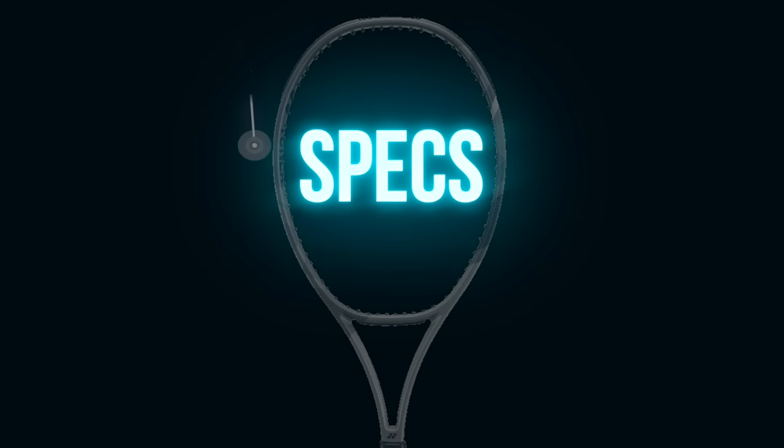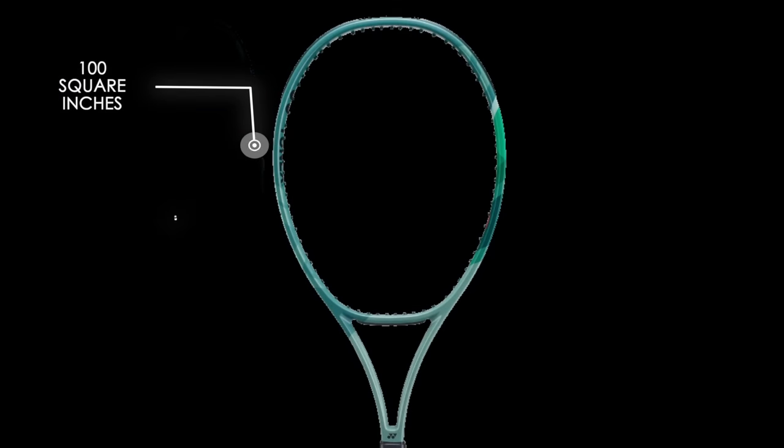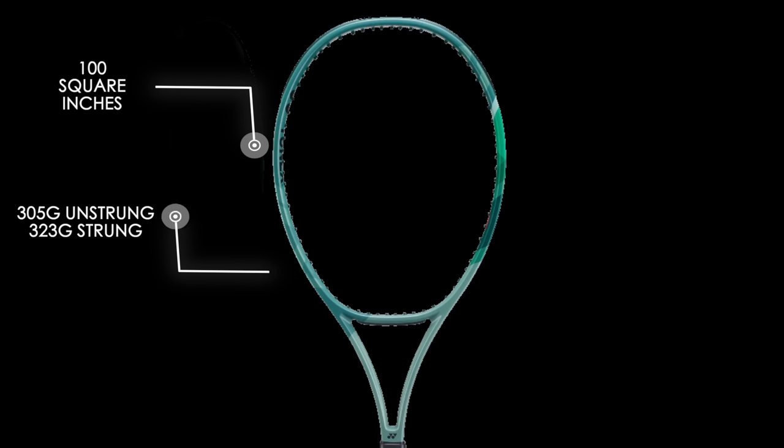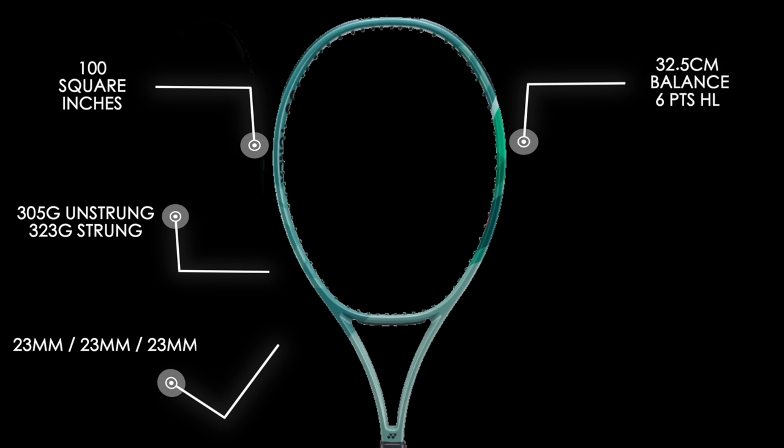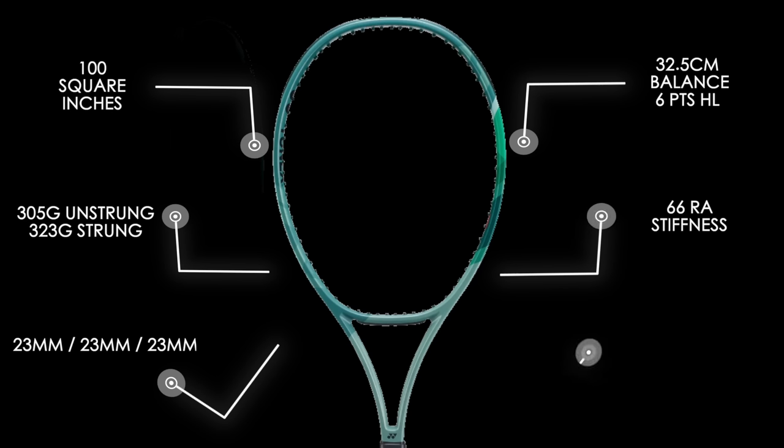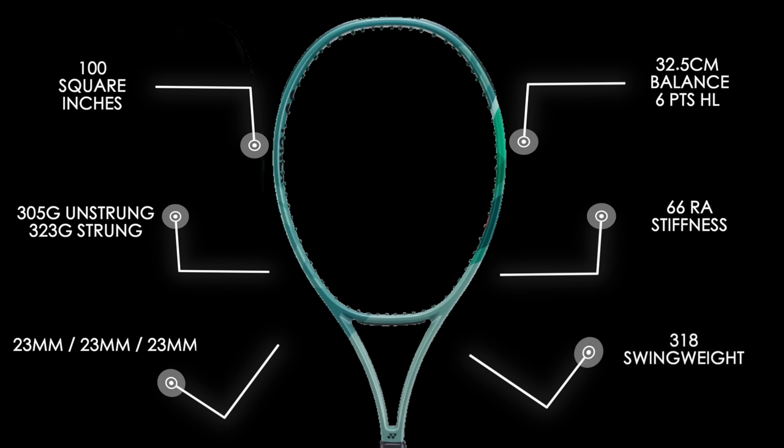The racket comes in at 100 square inches, 305 grams unstrung, around 323 grams strung. The beam width is 23 millimeters throughout with a more squared shape, a balance of 32.5 centimeters or six points headlight, and a stiffness rating of 66 RA. The average swing weight comes in around 318.